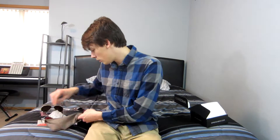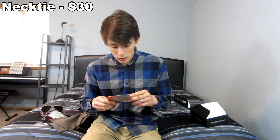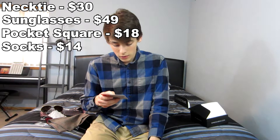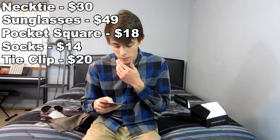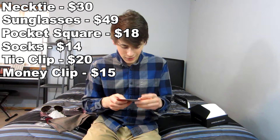So yeah, that was the month of April's Sprezza Box — pretty cool. We can go over some of the values; I'll put them on screen. We have the Blacklist necktie, Sunny Rubble sunglasses, the Blacklist pocket square, Slate and Stone socks, a tie clip from cufflinks.com, and a geometric money clip.